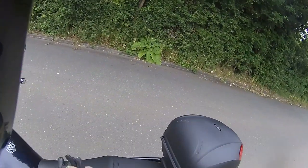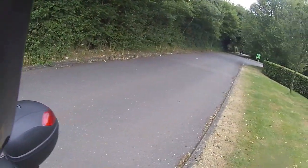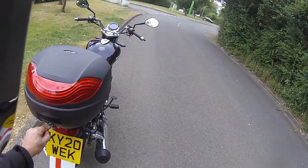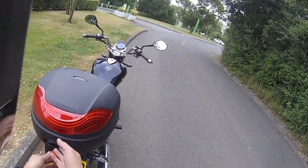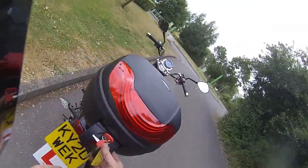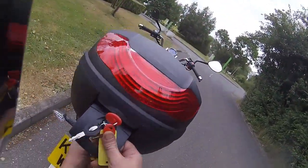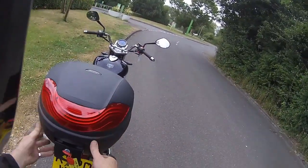A lot of people ask how does the top box work on these — they can never manage to get them shut or open correctly. It's very, very easy with the Lextech top boxes. There are two options: you can put your key in, slide it to the right, open it up — that will release the top box. You can then press the red button situated just below, give it a press, and that will pop the top box off should you need to.